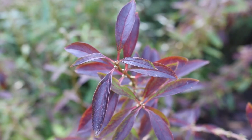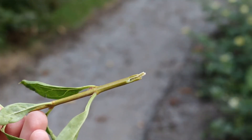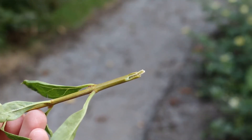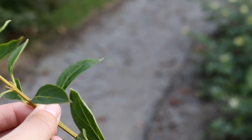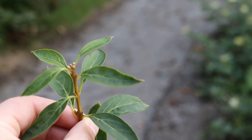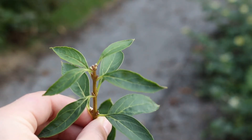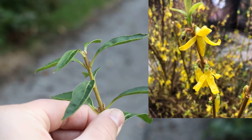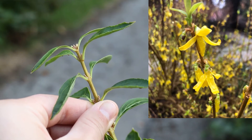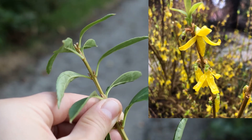Hardy from zones 6 through 8. The leaves are oppositely arranged off the stem and upswept. It has hollow pith — the center of the stem is hollow. Leaves are typically green and lanceolate. Landscape tip: blooms in early spring before leaves appear. Use on banks, in massings, or as part of the shrub border.